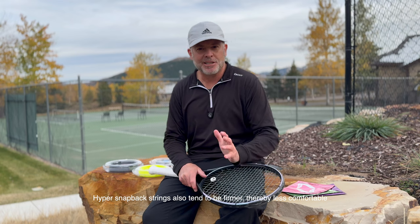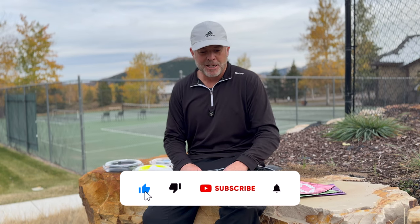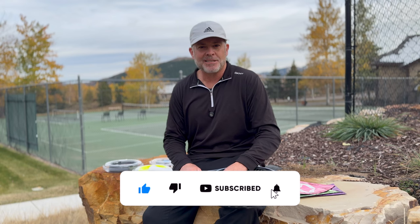Thanks for watching. If you like these types of videos, please leave a like, subscribe, and even share the video. I will see you in the next one.